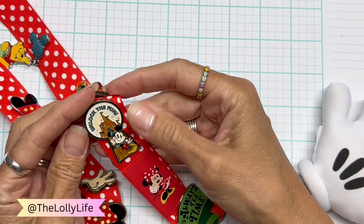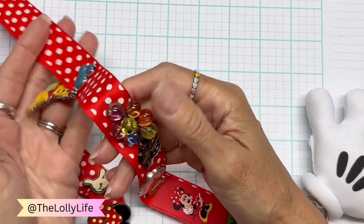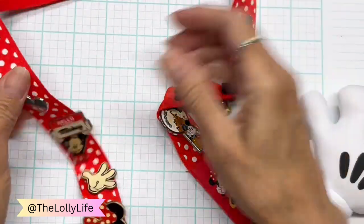This was also from the park — 'Unlock the Fun.' Also from the park, that is the Up House. And also from the park, this is Pooh with his little balloon. I love the ones that swing like that.